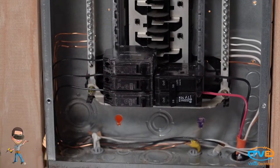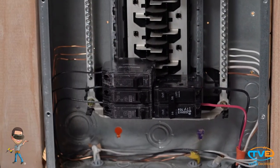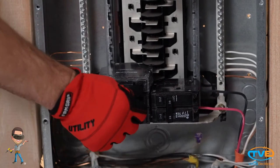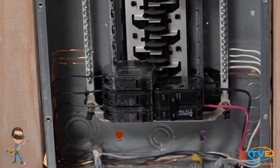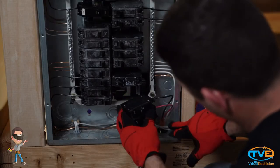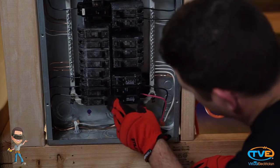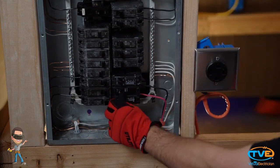We can also get a good look at these breakers and see how they connect to the panel. There are lots of different kinds of panels, and some connect differently, but they all kind of latch onto the bus bar somehow. This one has a little notch on the back that holds onto the panel while this end just clamps down on the bus bar.